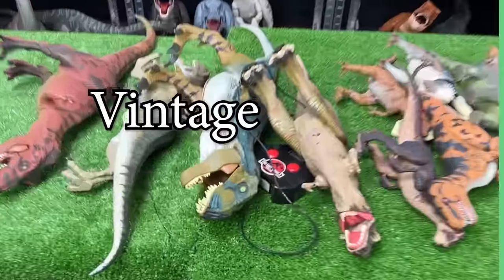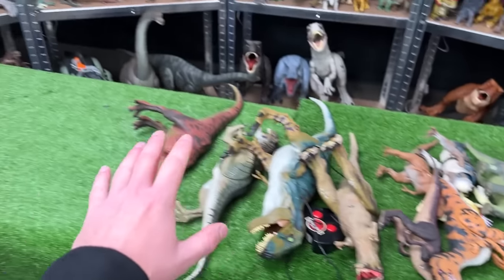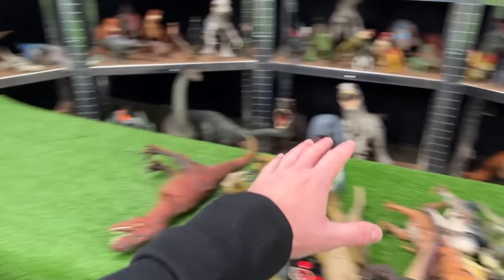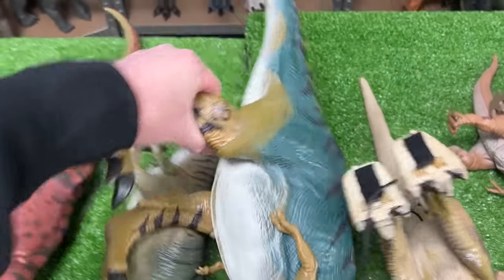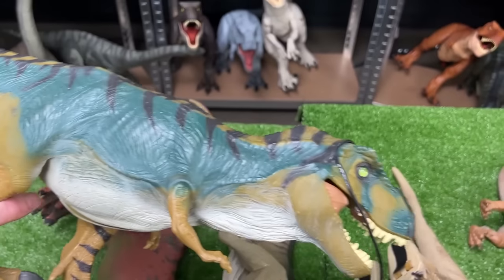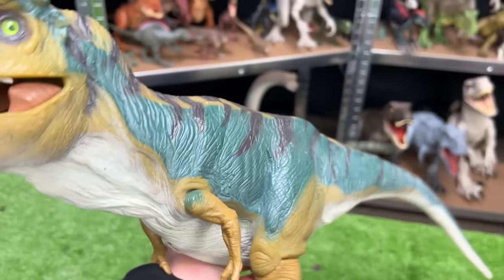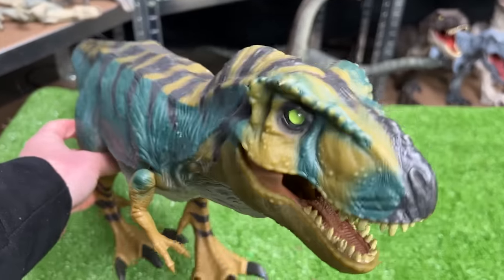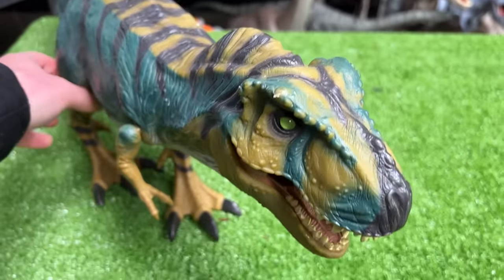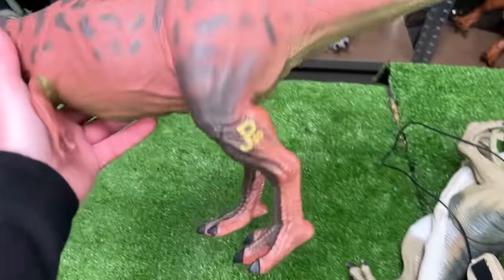This is my vintage Jurassic Park figure collection and today we're gonna be ranking them from biggest to smallest. Let's get started with the biggest one — JP28, the bull T-Rex. This figure has some pretty unique coloring, very different from Jurassic World's newer T-Rex figurines. We're going to place it at the very edge as our biggest dinosaur.